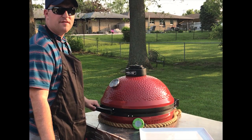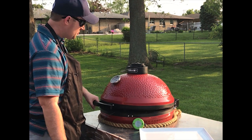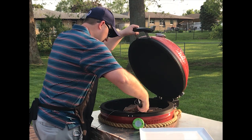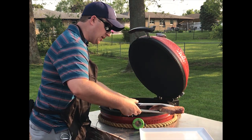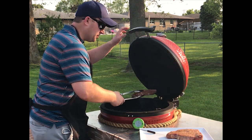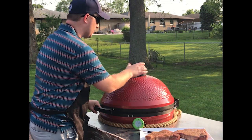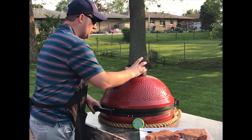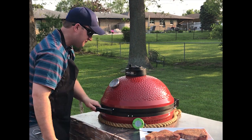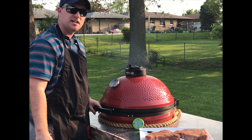These steaks have hit about 95 degrees and they're ready to be pulled off while we turn the Kamado up. We're going to go ahead and burp it and pull these porterhouse steaks off the grill temporarily to sit and rest while we open the Kamado up and get it nice and hot. We're going to open up the very top lid all the way and then come down to the bottom and open them up — get it out to about 550 degrees and throw these steaks back on.